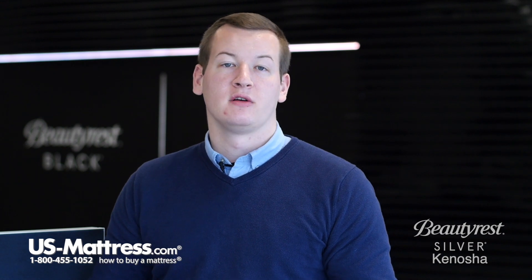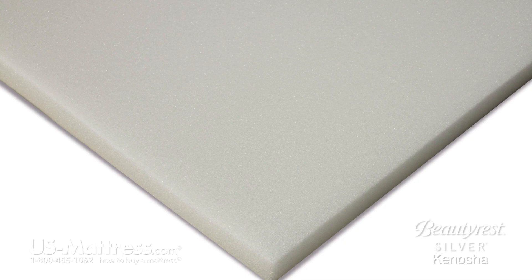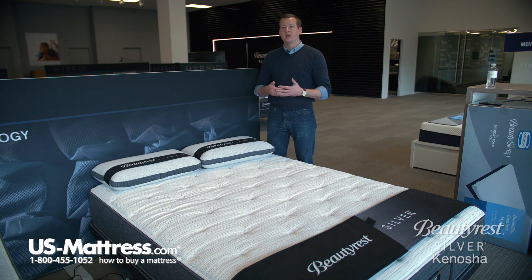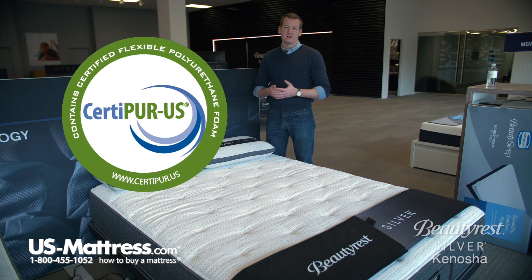In this mattress, you have a layer of air-feel foam as well as two layers of plush comfort foam. These comfort padding layers are 100% CertiPUR-US certified, which means they're meeting or exceeding the highest standards in bedding today for quality and conscientiousness.